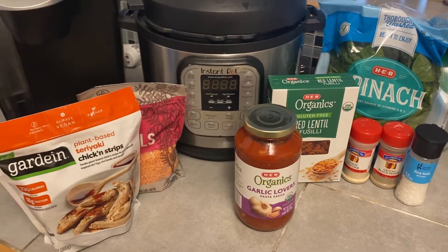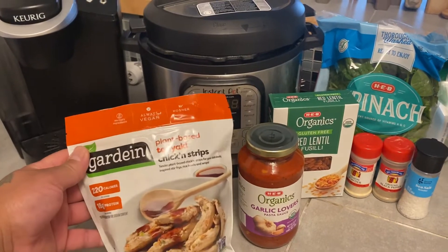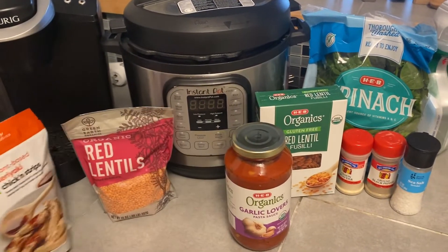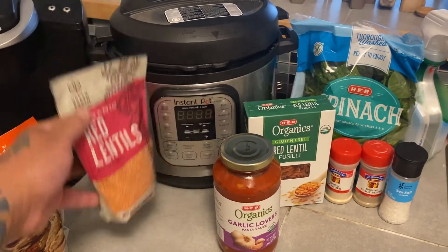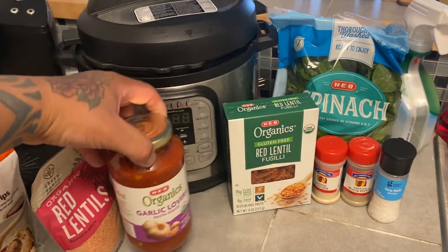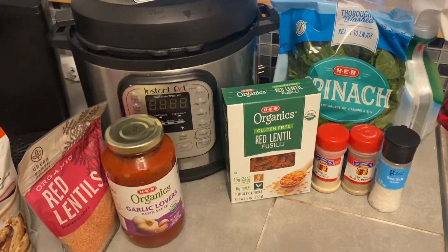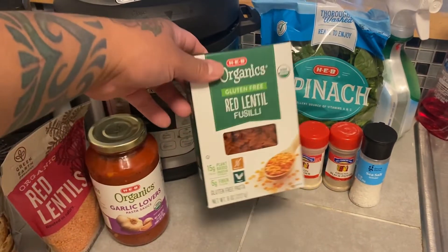We got some stuff here. I got some Gardein chicken strips, plant-based, teriyaki — I'm not gonna use the teriyaki sauce. Some red lentils, and organic garlic lovers pasta sauce, gluten-free red lentil fusilli.